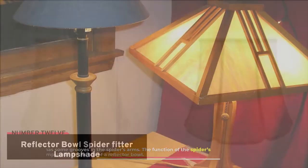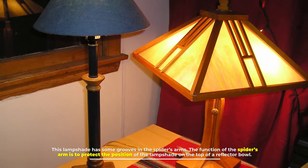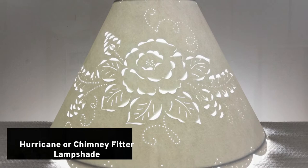Number twelve: reflector bowl spider fitter lampshade. This lampshade has grooves in the spider's arms. The function of the spider's arms is to protect the position of the lampshade on top of a reflector bowl.